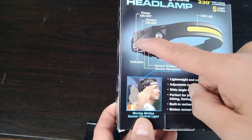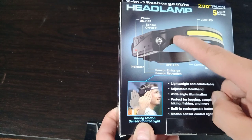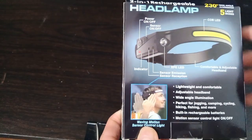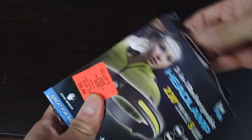So this is actually pretty neat. There's the power button, a sensor here, and an indicator for the power level. I just want to open this and see how it looks on the inside. Let's have a look.